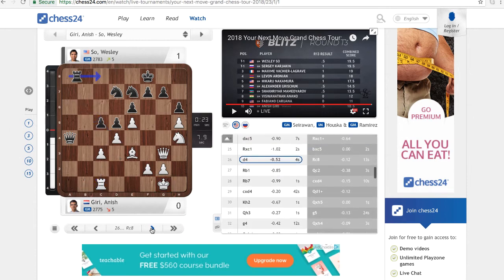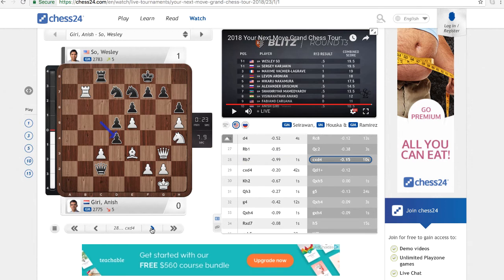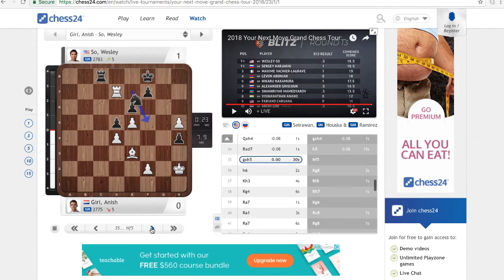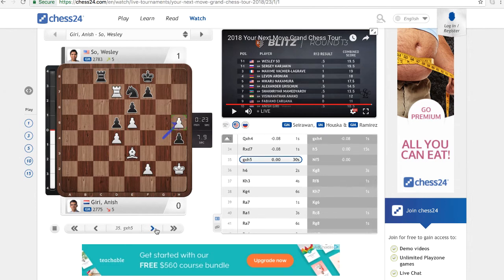Check, and check again. Here Wesley is willing to sacrifice the d7 knight because he can recover the sacrificed piece with g5, since the knight at h4 is pinned. He is able to exchange the queen also. Going back, we can see that he made the move h5 so that if Anish would take that pawn, then the knight at e7 would be able to go to the f5 square, which is a good square for the knight.